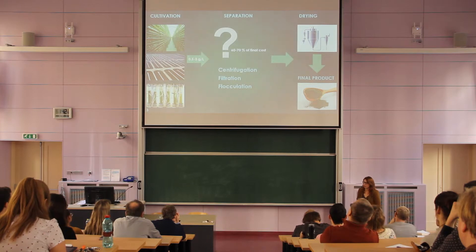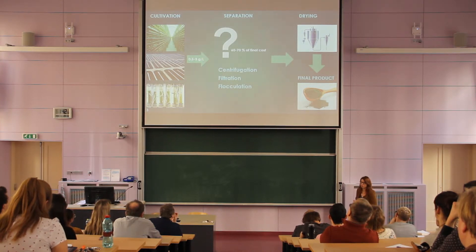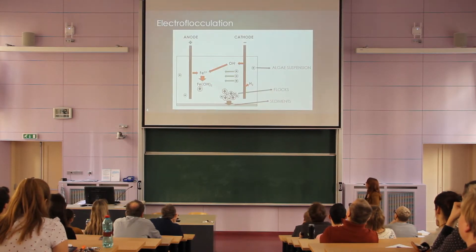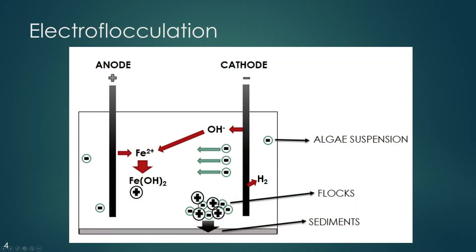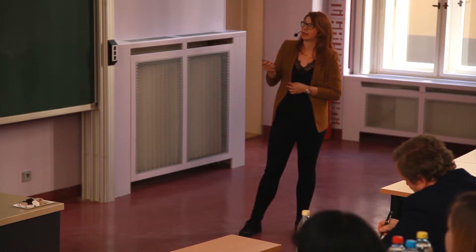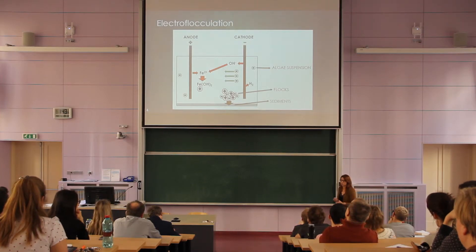There are a few methods available, and our research team uses the flocculation method. The principle of flocculation is forming well-sedimenting particles called flocs, which are made from negatively charged algae from the suspension and positively charged flocculant agents. In our case, the flocculant agent is an iron cation released by a sacrificial anode into the cultivation media.